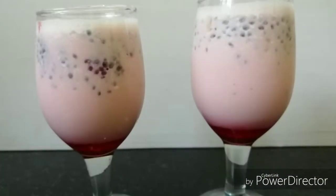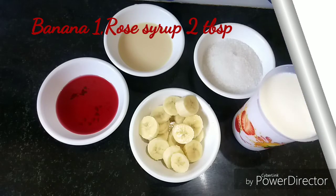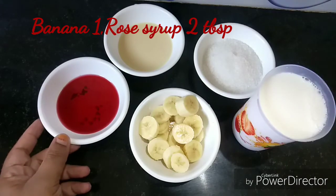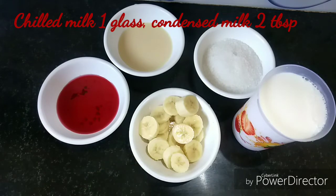I am going to add ingredients. I am going to add a chingampala. I am going to add 2 tbsp rose syrup and 1 glass of salt.